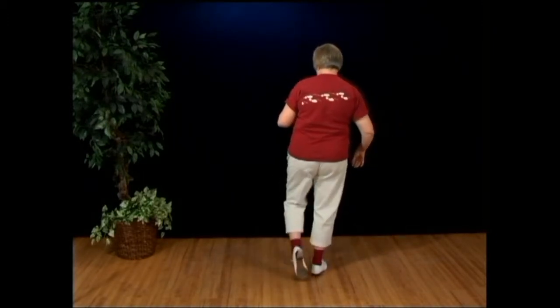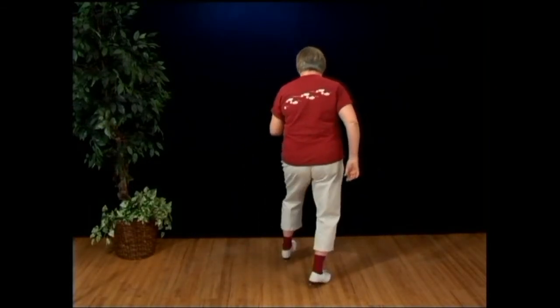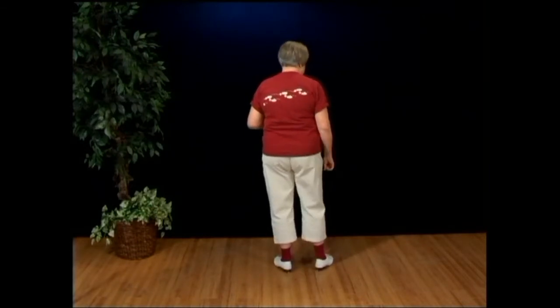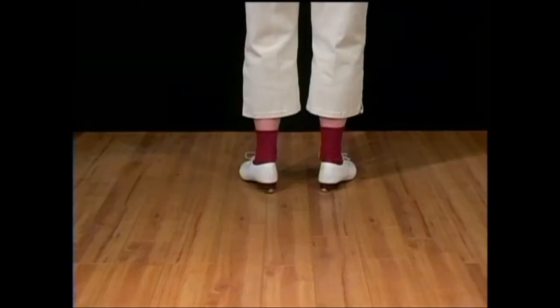Heel, toe, heel, rock, step, rock, heel, rock, step, rock, heel, turn, and step. You're going to turn on that heel — it's your left heel, holding your weight while you turn to the right. Here it is at speed — well, a little faster.